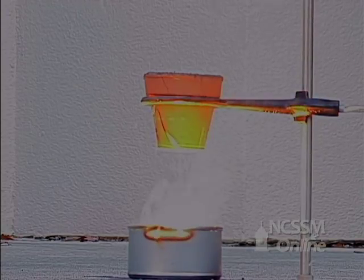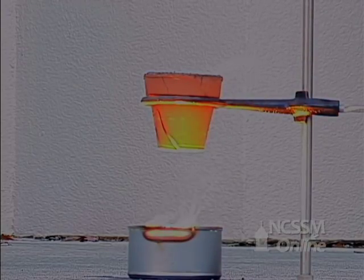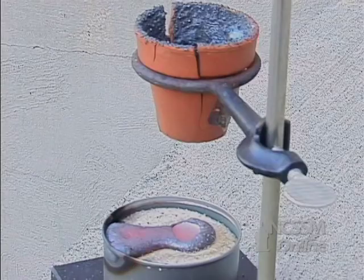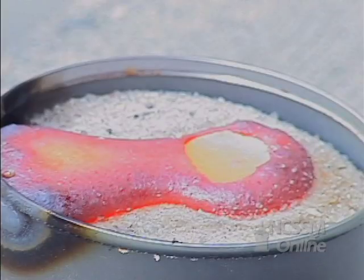The reaction is so exothermic that the iron is melted and drips through the bottom of the flower pot. The melting point of iron is about 1500 degrees Celsius.